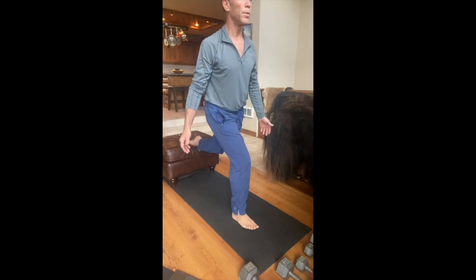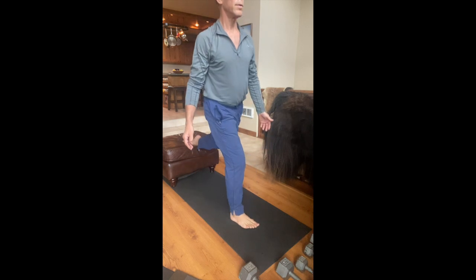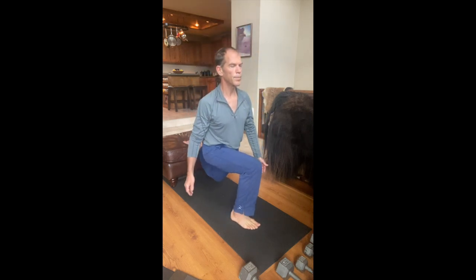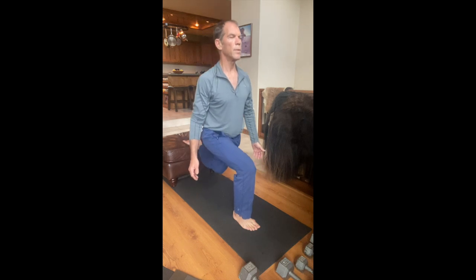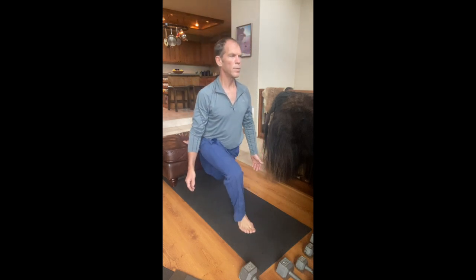It's really important to keep that pressure in front of the heel. So as your knee moves to the inside, you're going to be on the inside of the heel, in front of the heel. And as you move the knee to the outside, to the right, it's on the knife edge of the heel.